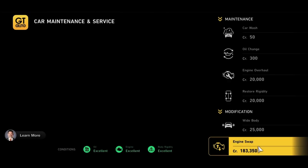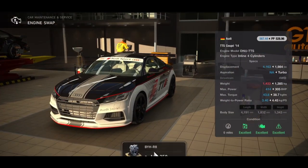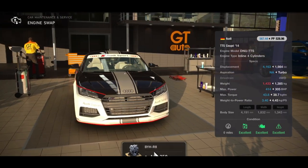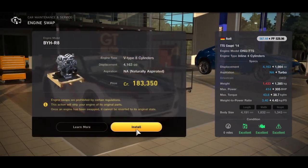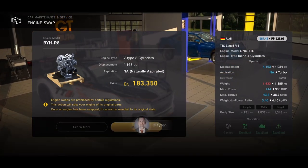Next up we've got the Audi TTS Coupe, going from its stock engine up to an Audi R8 engine. This takes the power up to 414 brake horsepower as a base and brings the power-to-weight ratio down to 3.4. It's only 183 grand, so it's a bit of a steal — it pretty much gives you a mini R8.